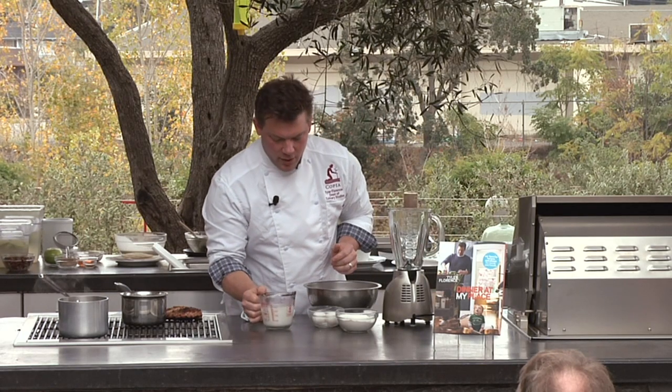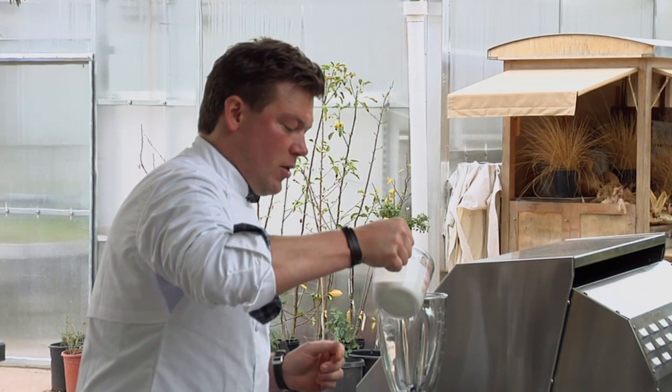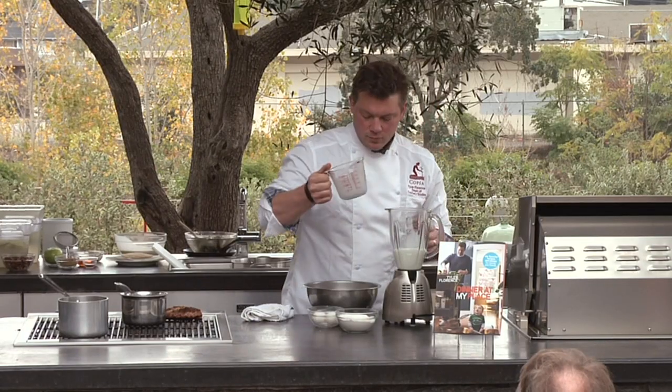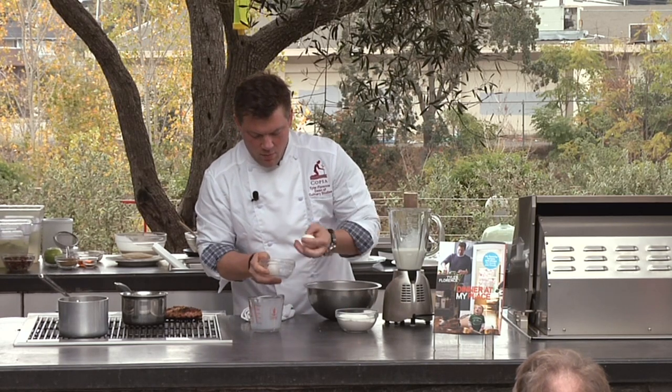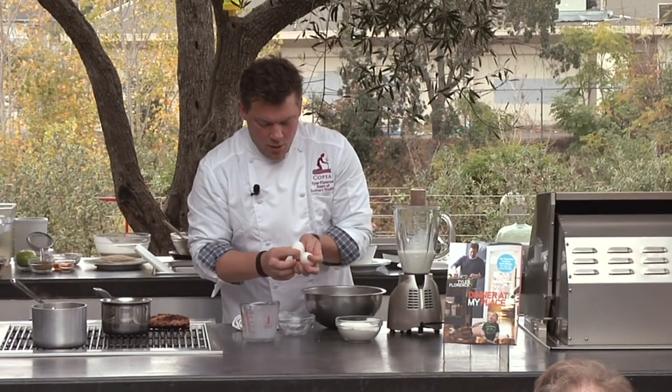So we're going to start off with the wet ingredients — we're going to start off with the milk. I've got a cup of milk, we drop that right in the bottom. Then we've got two eggs — we'll crack them.